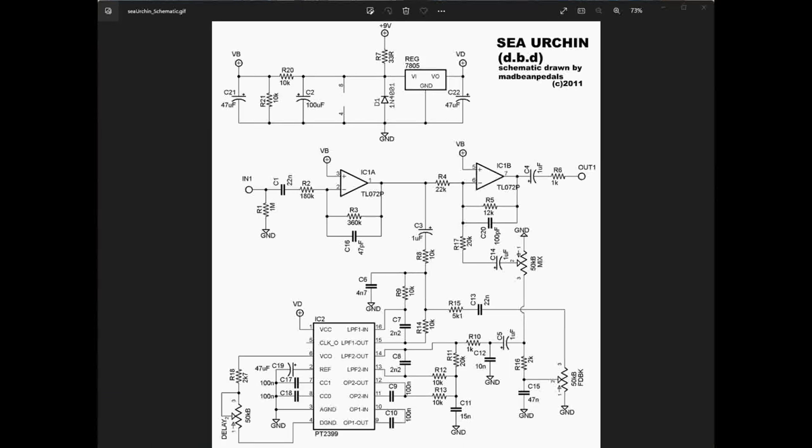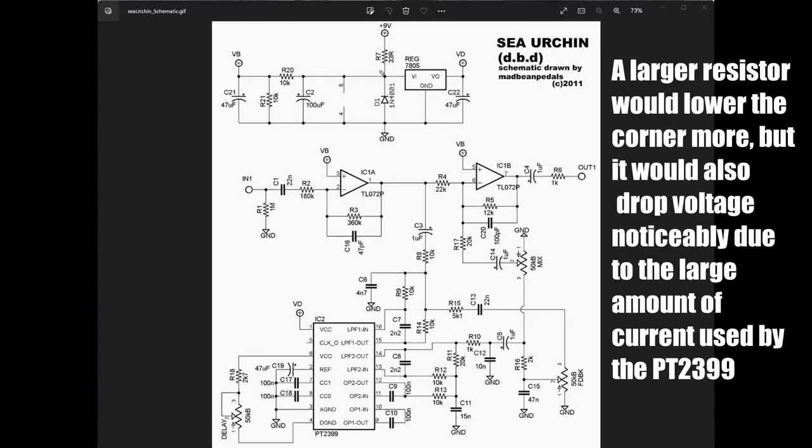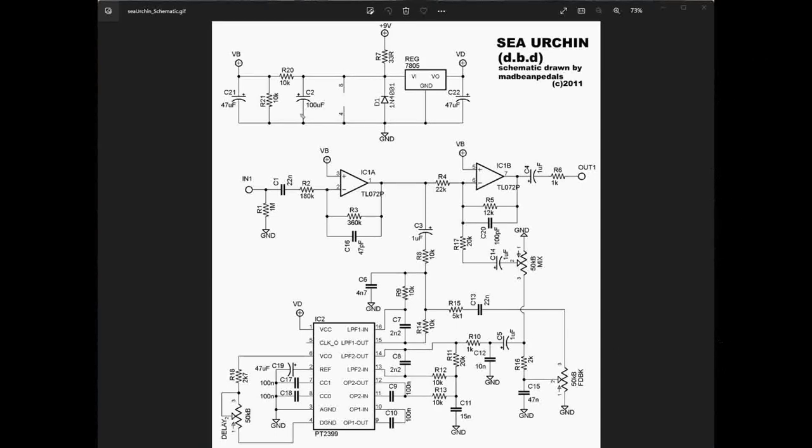We have our +9 volts coming in, and it goes through a 33 ohm resistor. By going through this resistor and then to capacitor C2 to ground, we are actually forming a low-pass filter — we're getting rid of all signal above DC. Because of how small this resistor is combined with this large capacitor, it sets a very small cutoff frequency, leaving us with just the DC signal. This diode is here for polarity protection.